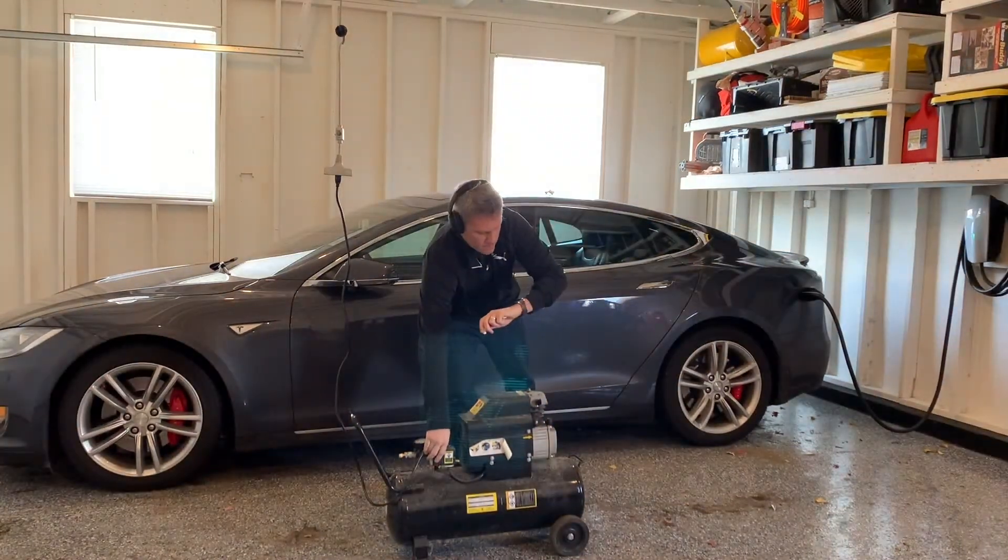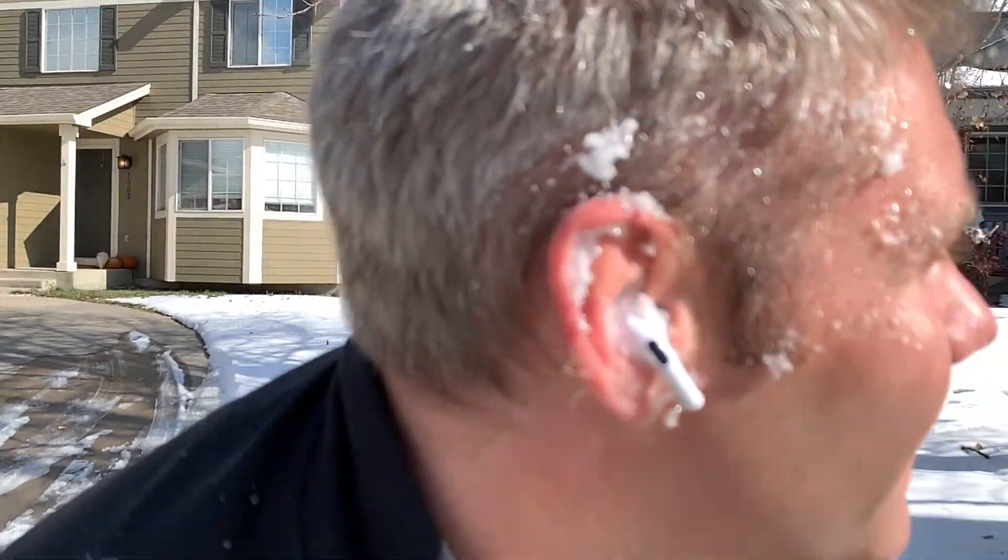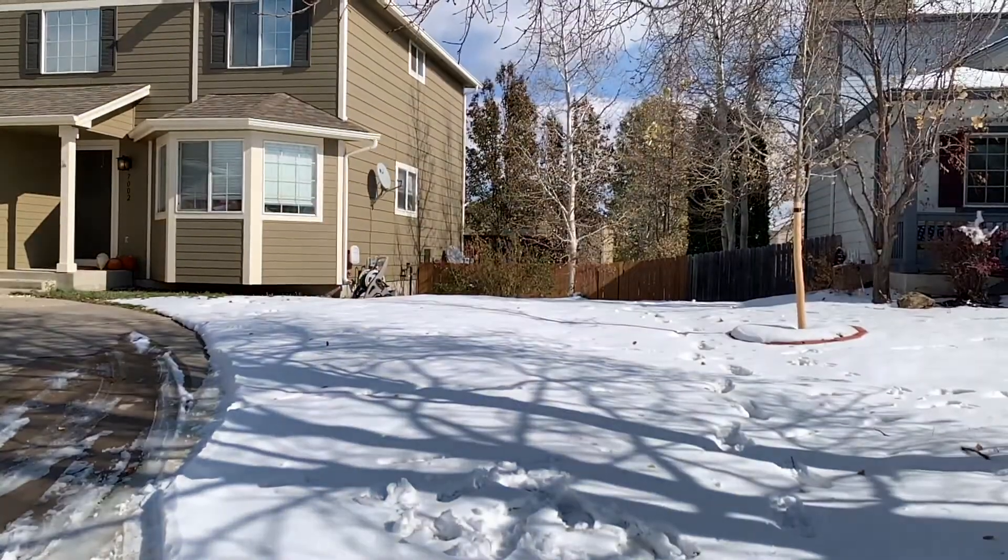We know they're water resistant, but everyone really wants to know — are they snow resistant? You can actually see in my ear there was a lot of snow. I let that snow melt so they could get a little wet, and had no issues at all. That actually works pretty good.